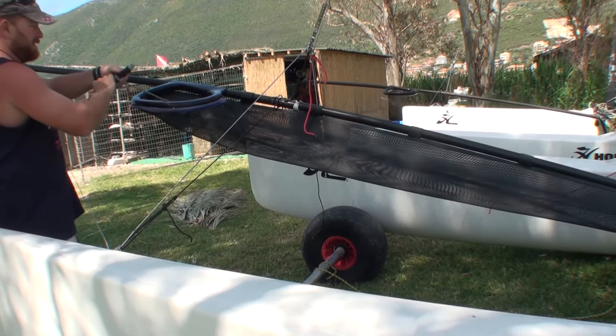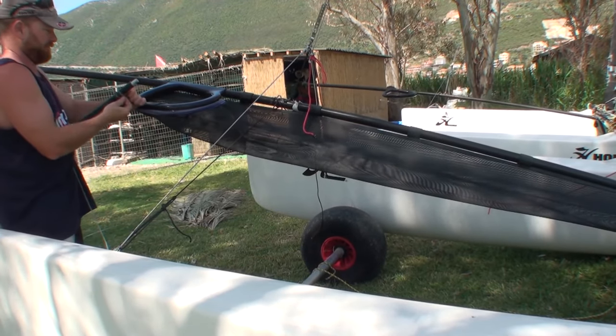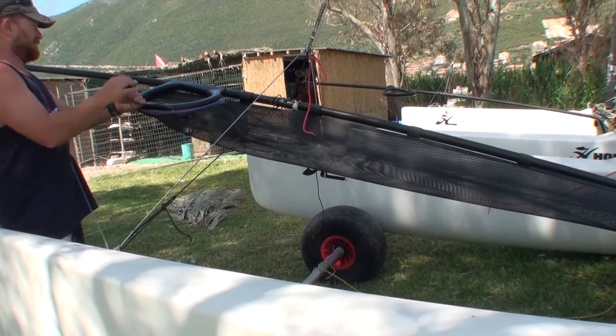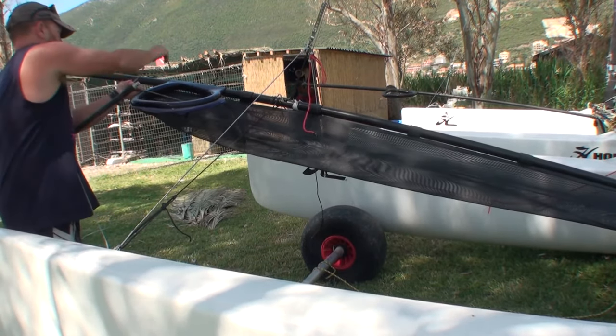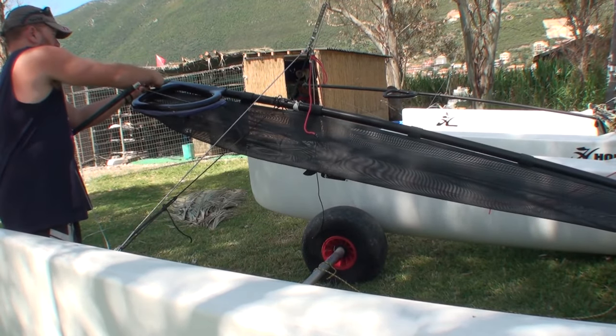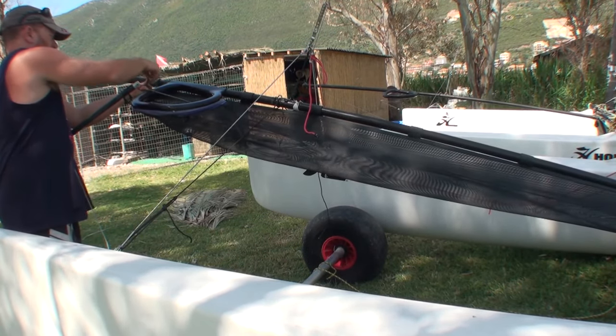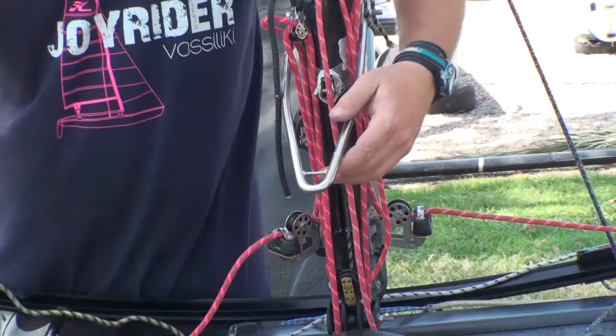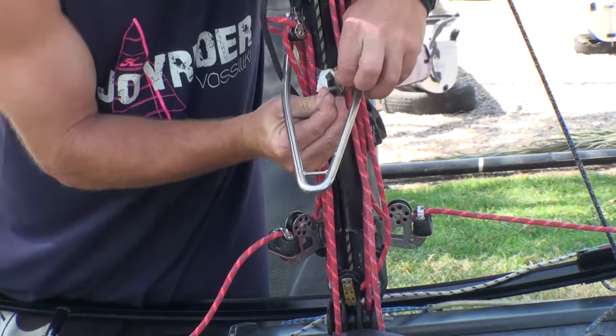A bit like fishing — we're just reeling her in, pulling her out. Make sure you don't let go because it will disappear back into the chute, meaning you'll have to do it again. Then we're just going to tie it off around the bowsprit, ready to rig the spinnaker. Incidentally, another film coming soon on rigging your spinnaker.